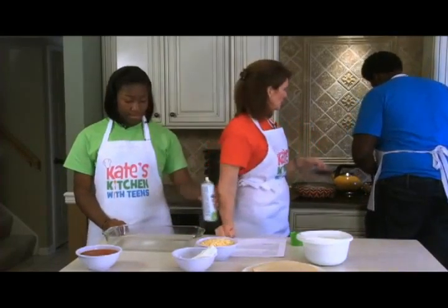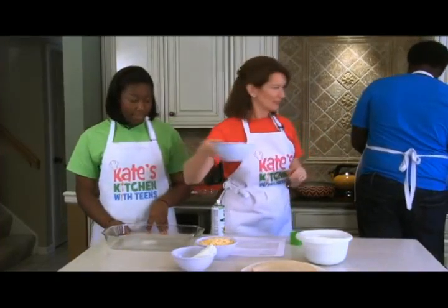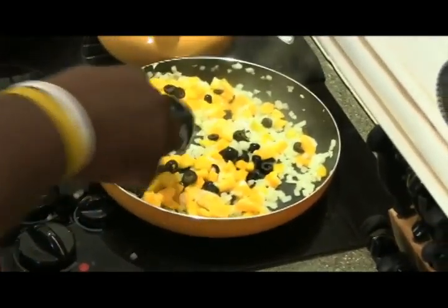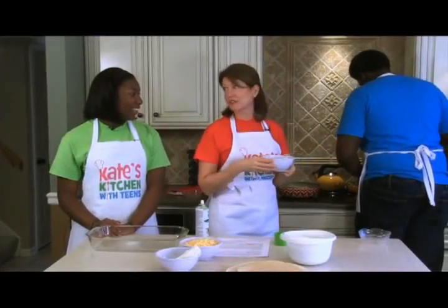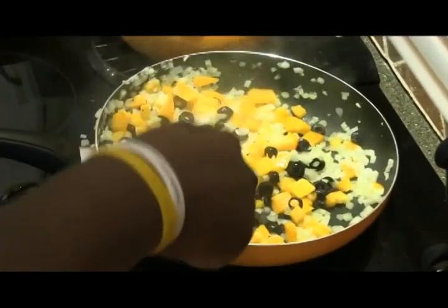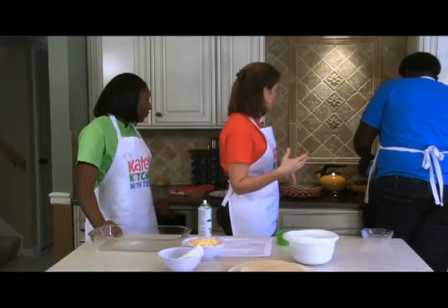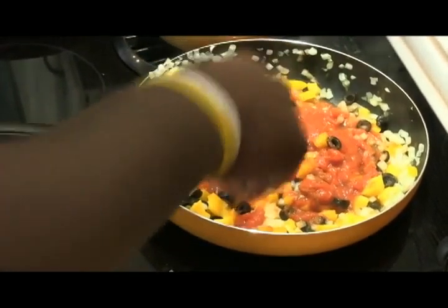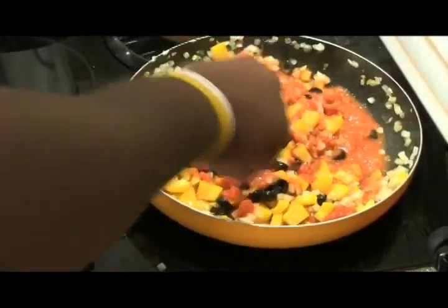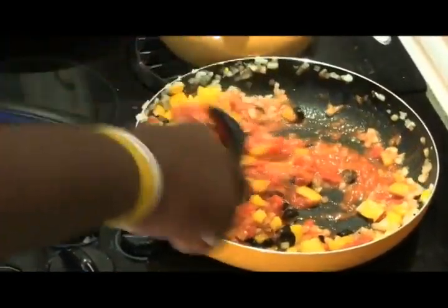Now we're going to add the black olives. Then we add a container of salsa, which will bind all our filling ingredients together and give it a little heat. Mix it all up. This dish needs a little more time, and once we heat it through we'll add cream cheese and some cheese and let that melt. We're going to take a break and let our chicken cool down so we can shred it.